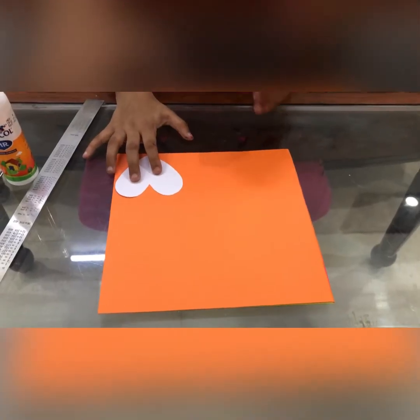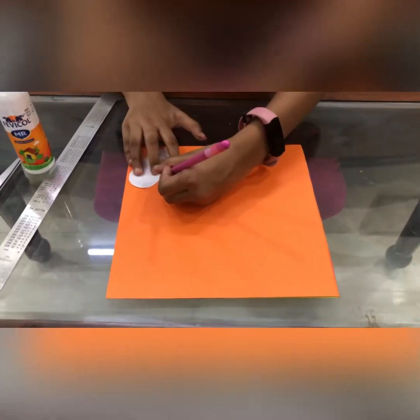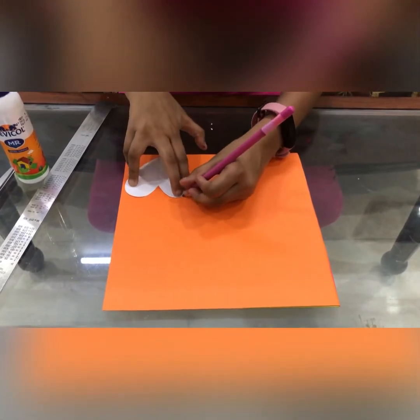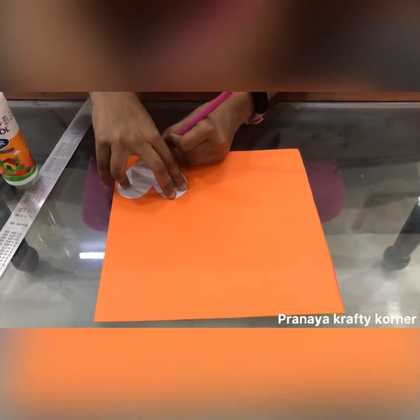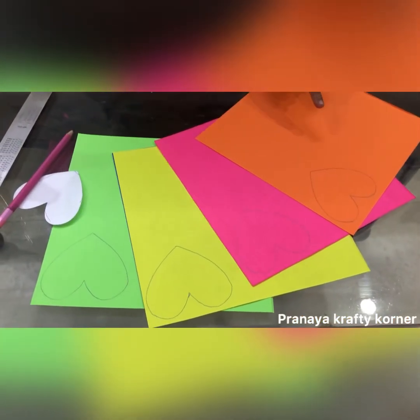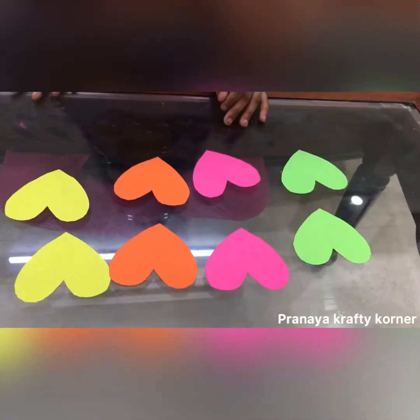First we take a colored sheet, put the heart on top of it and trace it. I have traced all my hearts — now I'll cut them. I'll cut twice on each sheet. My hearts are ready now.